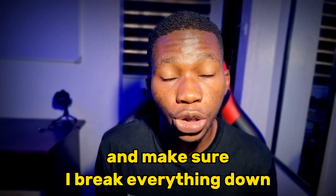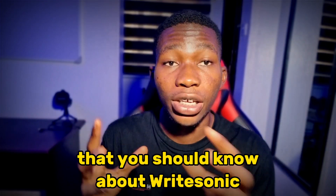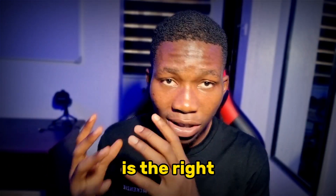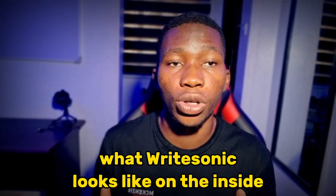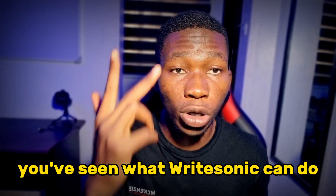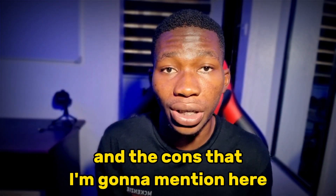I'm going to talk about other things as well, and make sure I break everything down so that you know everything you should know about Ritesonic before you make that final decision on whether or not Ritesonic is the right copywriting software for you. Before I get onto my laptop screen, once you're done watching this video and you've seen what Ritesonic looks like on the inside and what it can do, and you've also learned the pros and cons I'm going to mention here...